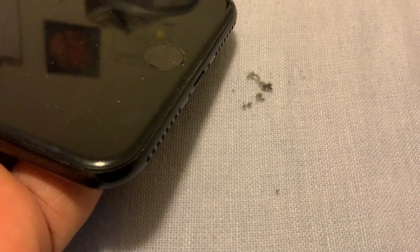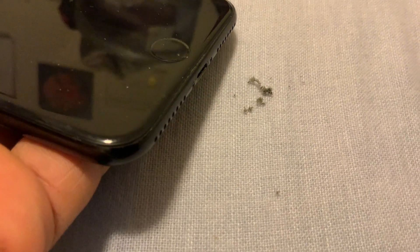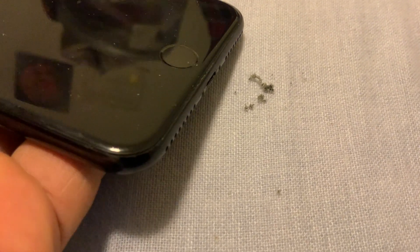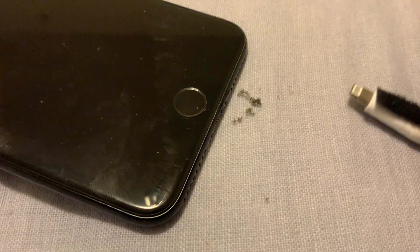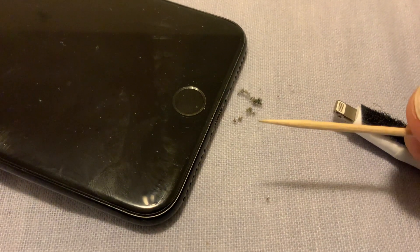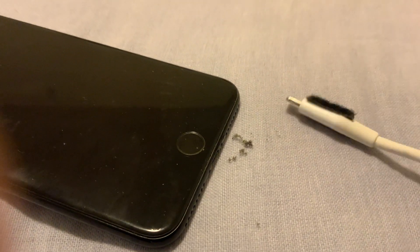This is a low-cost method I'm suggesting. There are also air spray cans available in the market with high intensity that could be used, but I would suggest this toothpick method instead. With an air spray, the dust can actually get blown further inside the iPhone. Using a toothpick is better — it physically removes the dust rather than pushing it deeper in.